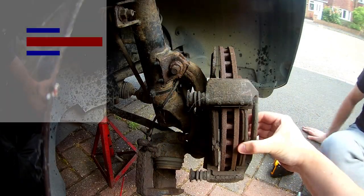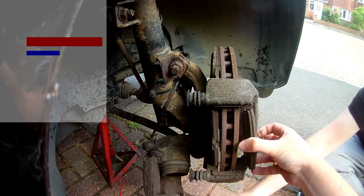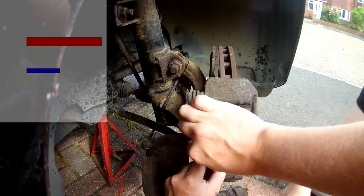With the caliper out of the way, the old pads will slide outwards fairly easily in their runners, although they might be a bit stiff to get out and need another wiggle. You'll want to hang onto one of them as it will come in very useful in the next step, compressing the caliper.